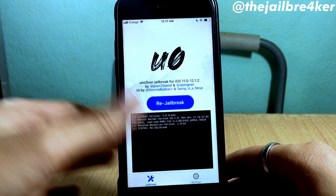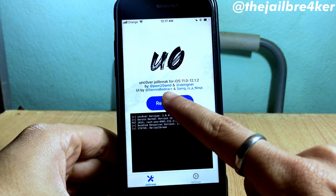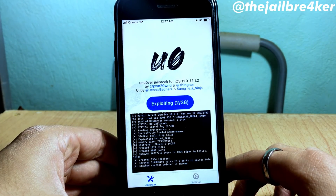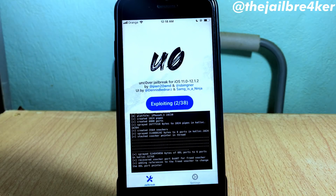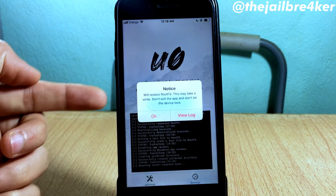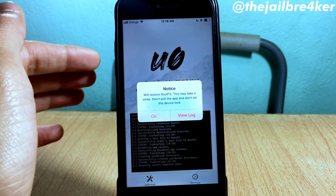Now head over to the Jailbreak section and tap on 'Re-Jailbreak' or 'Jailbreak'. This process is going to take some moments, so we just have to wait. You should then get a notice that the root FS will be restored, and you should not quit the app as it says in the pop-up alert.